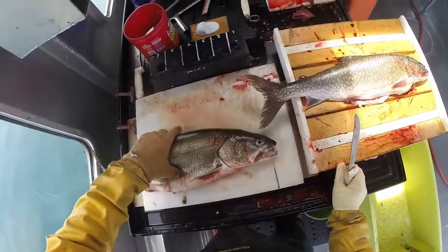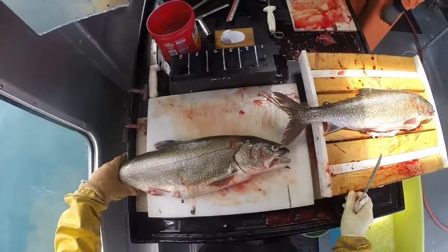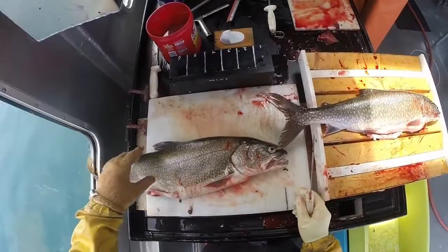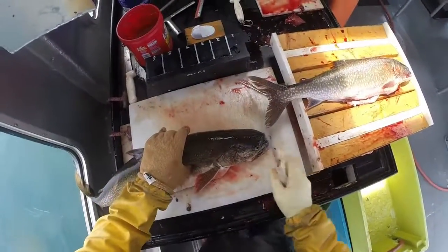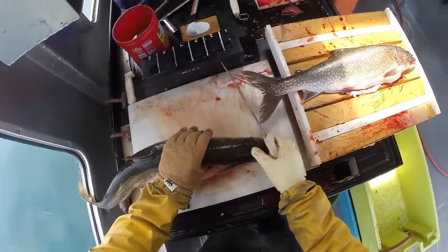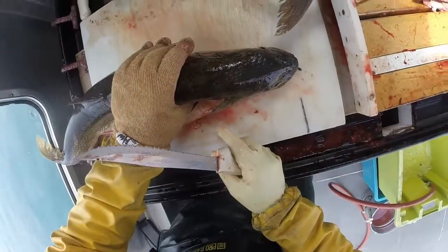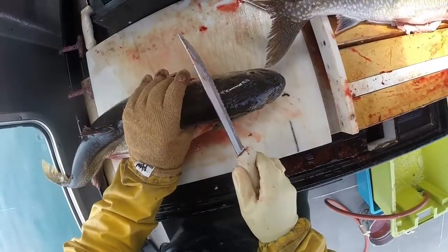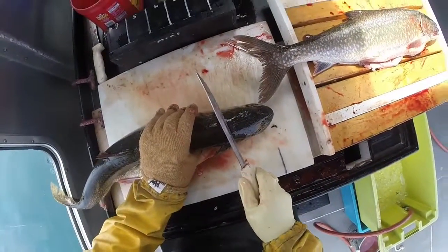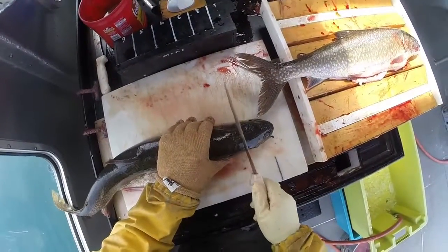To take otoliths from lake trout and all species on our research vessel, we cut through the top of the head. We know the spot based on where the scales end, basically right at the back of the head. It can be difficult to see, but on this fish the spot is right here, and sometimes you can tell by how soft or hard the flesh is.